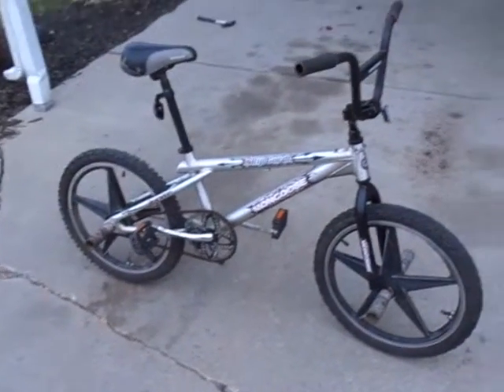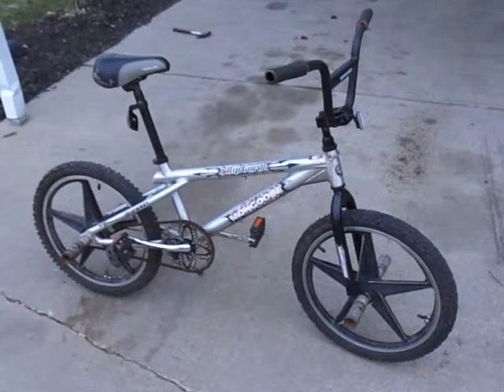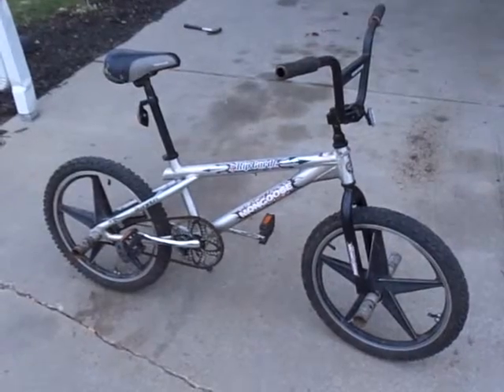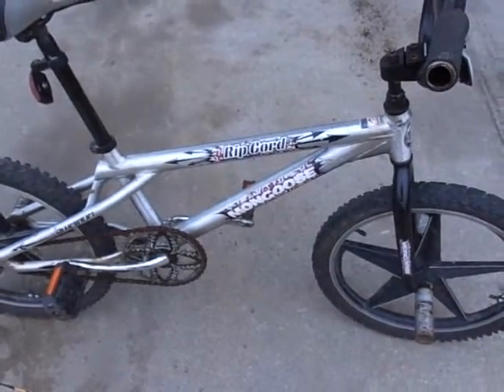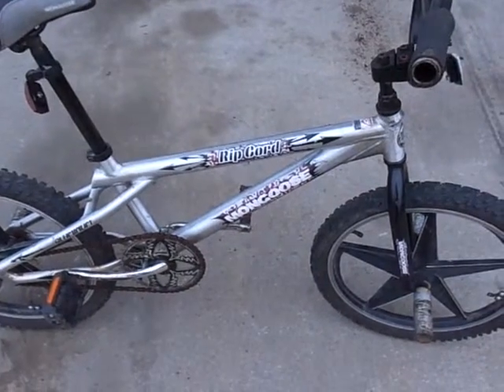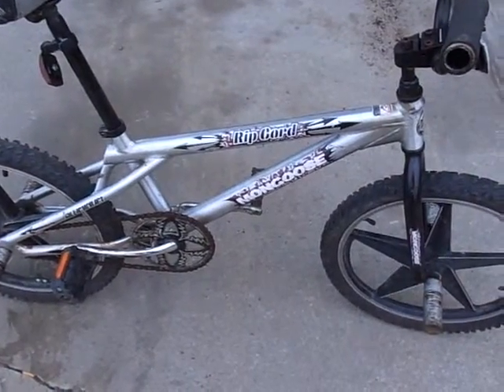I'm going to mention this before I say goodbye. I had another Mongoose Ripcord exactly like this, except one of the decals was missing that said Ripcord. And then my friend has a different Ripcord — same frame style and everything, just the stickers are a different color.